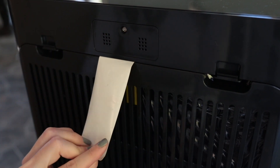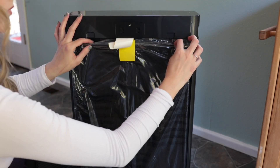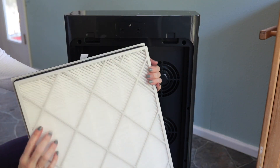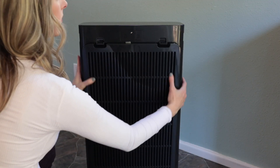First, remove the filter cover. To do this, press down on the tabs at the top of the filter cover and pull it towards you. The filter will be in its original protective packaging. Remove the filter from the unit and then remove the packaging. Next, place the filter back into the unit and reinstall the filter cover. You'll hear the filter cover snap into place when it's properly secure.